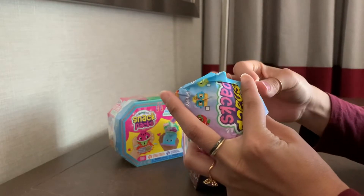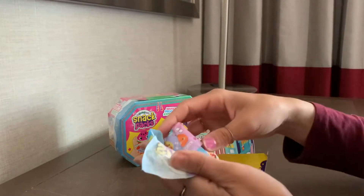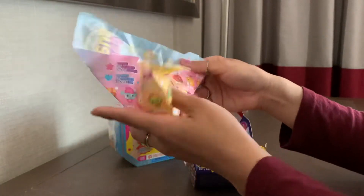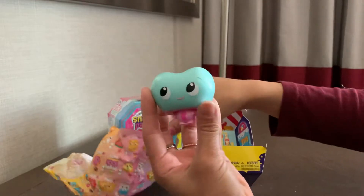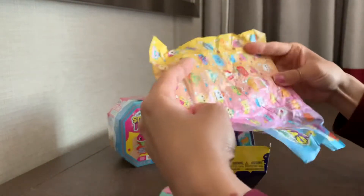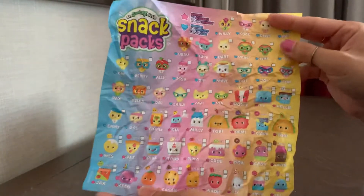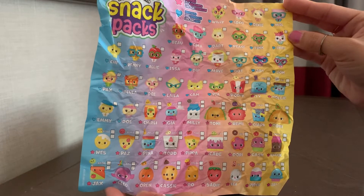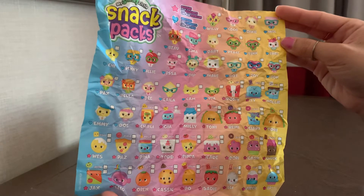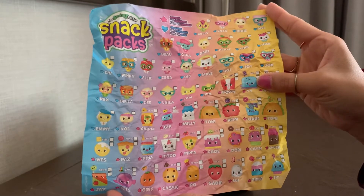I really don't like that at all. So here is my character, who is a jelly bean. Let's take a look at this checklist, which is on like tissue paper. There are a lot to collect and they all look really cute. I like food themes so I'm all about that — that toaster one with the Pop-Tart seems really cool.